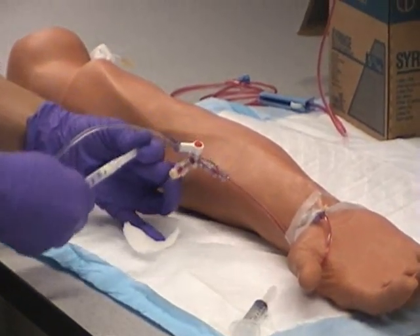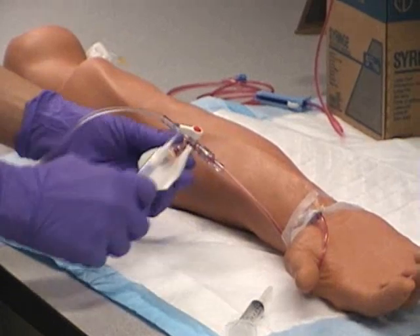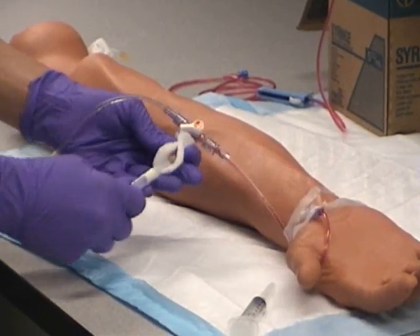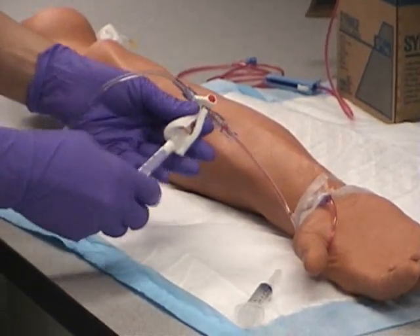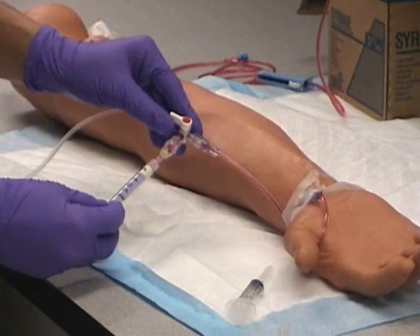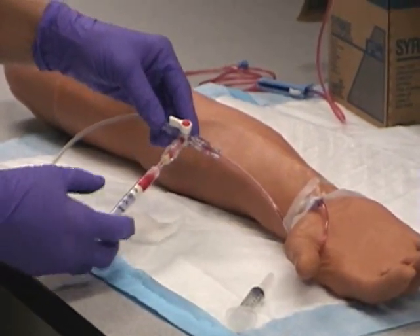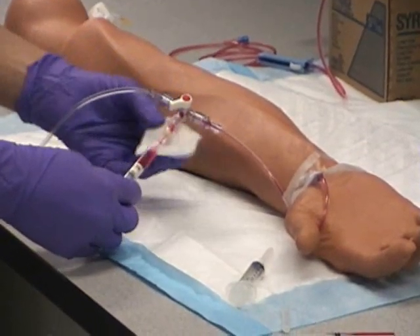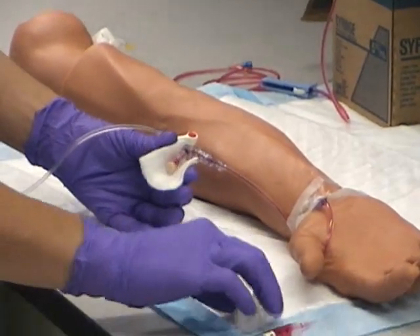Now use your arterial blood gas syringe and poke it into the rubber port. It will sometimes bounce back at you — just find the right spot. Turn your port off to the system and withdraw your pure arterial blood gas sample. About 1 mil will do. Turn it off to everything and pull that off. Set it aside for later.